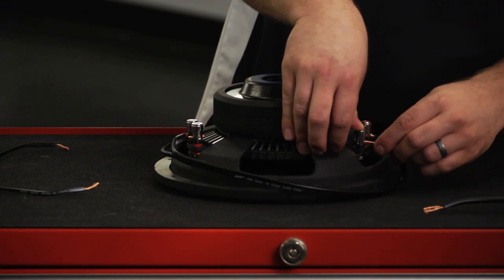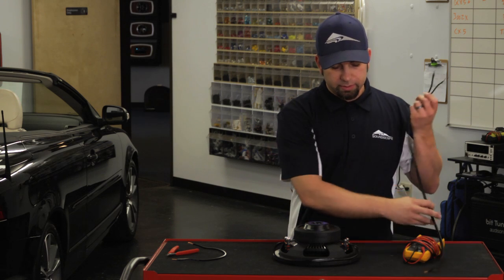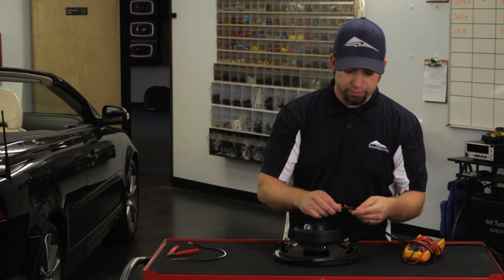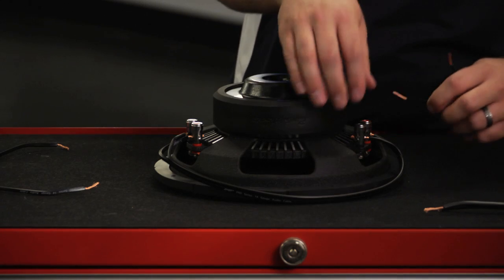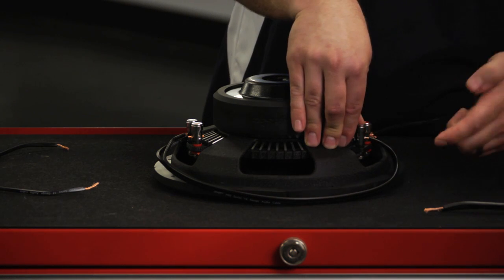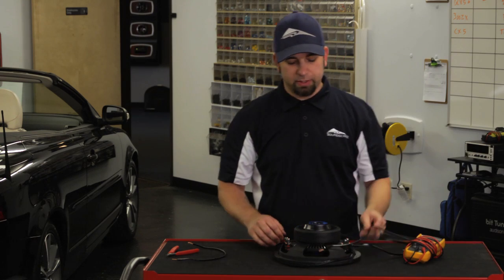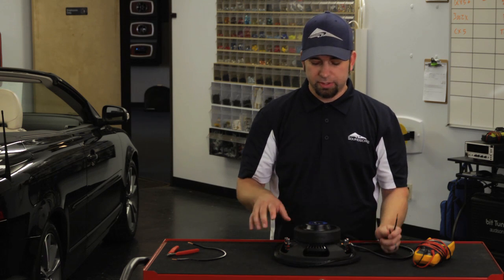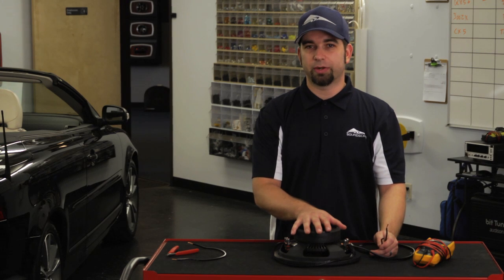So they're together, essentially acting as one voice coil. Then take your connection going to the amplifier or the inside connection of the enclosure. Keep your same polarity — take your positive and connect it with the positive, and your negative with the negative. When you test the impedance with your voltmeter, you should come out with 1 ohm. If you come up with something different, you need to check your work and do it again.